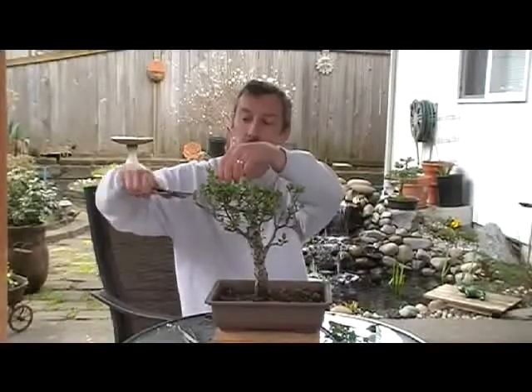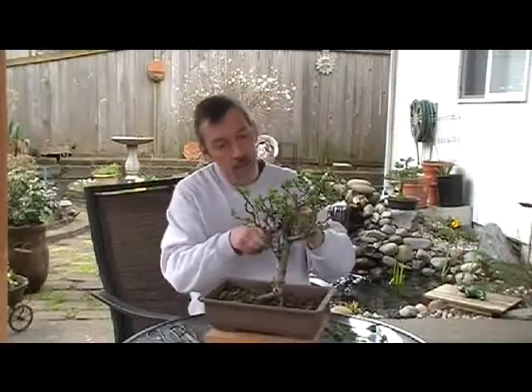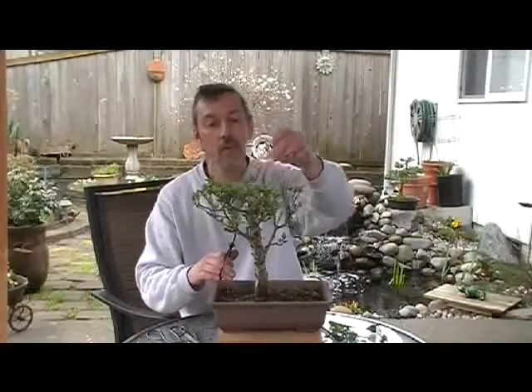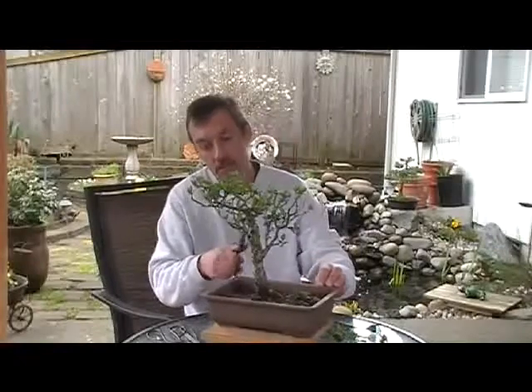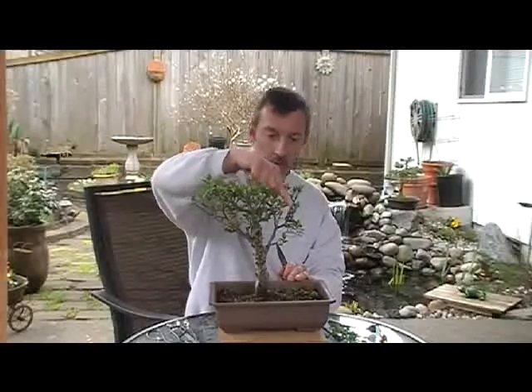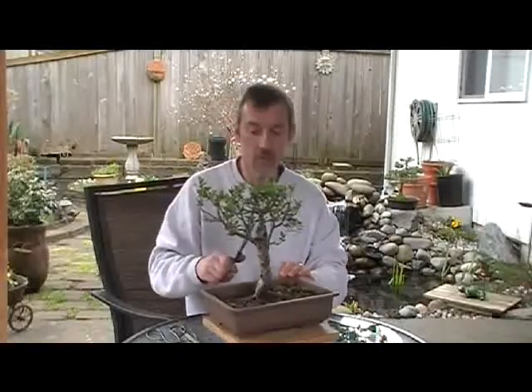Sometimes these tend to get kind of funny looking, but that's the beauty of it. I usually just like to keep these from crowding into each other — these long shooters tend to want to bunch up. I don't let them get too long because I like to keep everything nice and tight. It's starting to break in the bark all over in little spots, which is good, and all the foliage is coming out light and green. It's a really healthy tree.